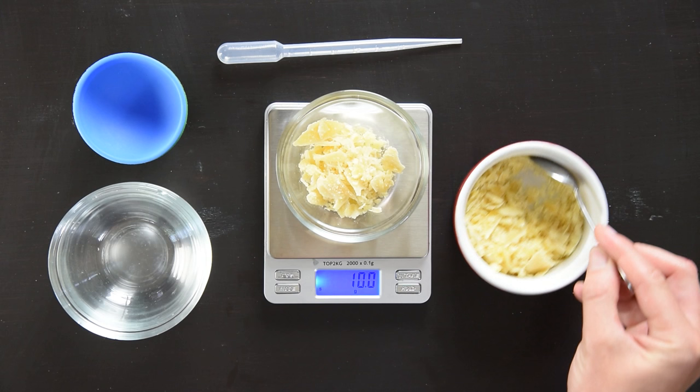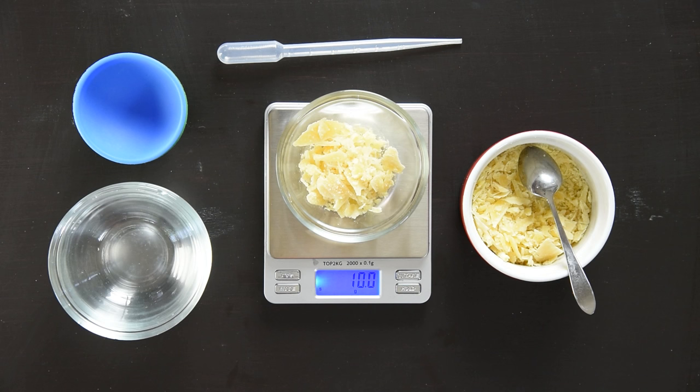There you have your 10 grams of beeswax. If you're going to add another ingredient, what you do is hit the tare button again, reset it to zero, and add something else.